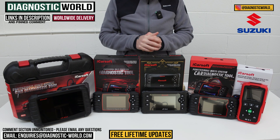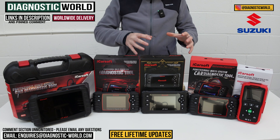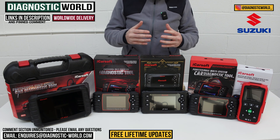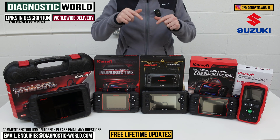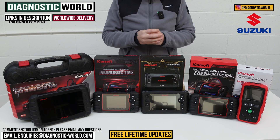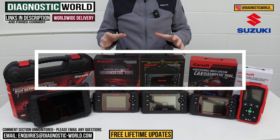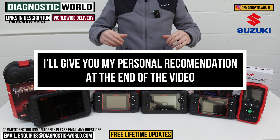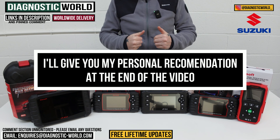You do need to be careful because fakes and clones do exist and they can damage your vehicle. By using the links below, that will ensure you are taken through to the genuine and official product. At the end of this video I'll explain which of these tools I would personally buy for my own Suzuki with my personal money.